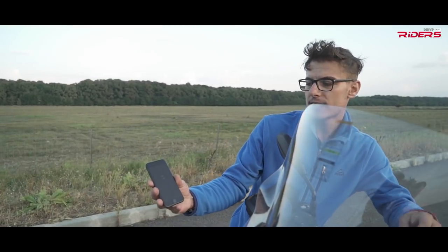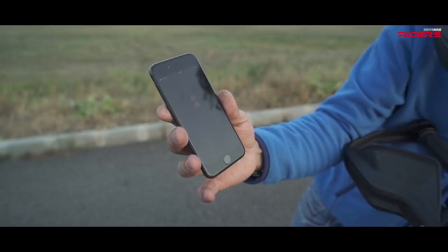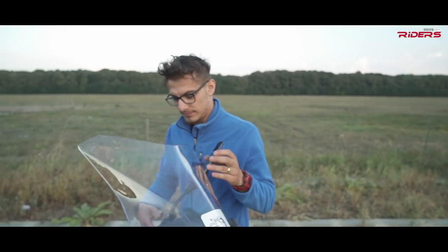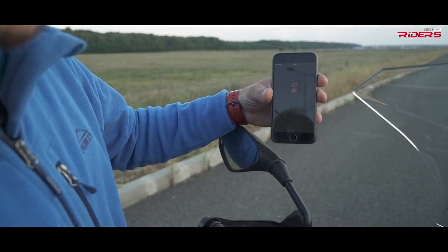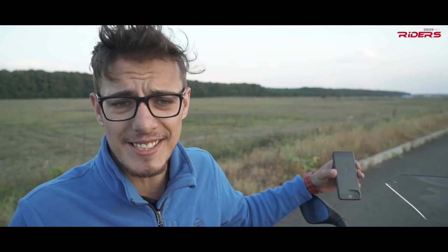I'll test the Hornig horn first — the ambient level is around 70 decibels. After honking, the peak was 102 decibels. Now let's check the stock one — ambient is around 70 and the maximum for the stock horn is 93 decibels. So I got at least 10 decibels more from the Hornig Nautilus horn, which is very good. Everybody can hear me now.